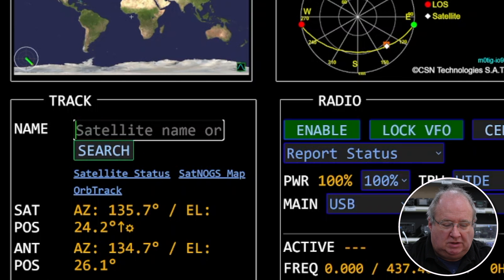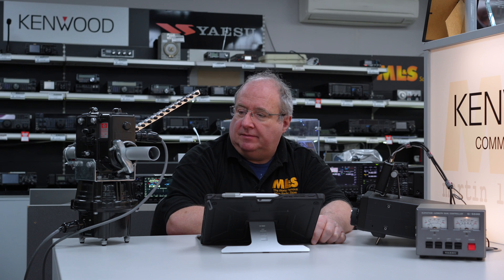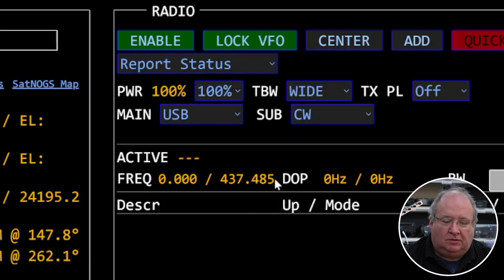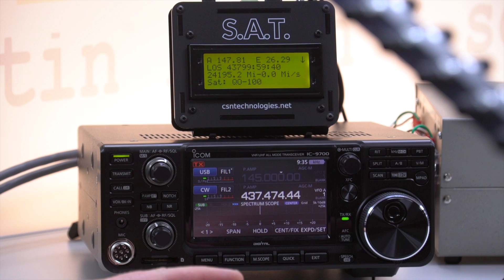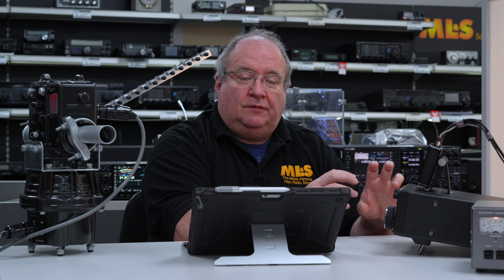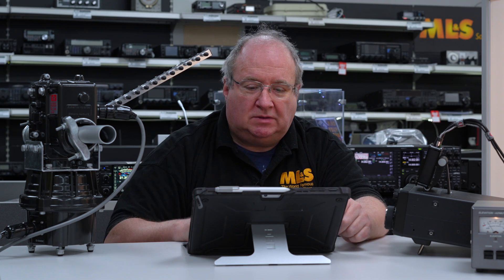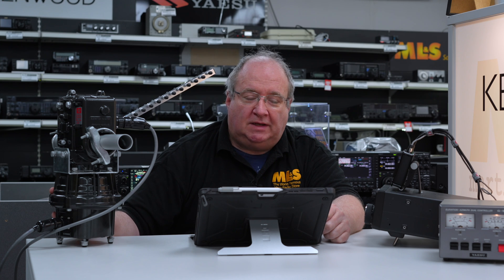Let's search for QO100. There you go — it's now tracking QO100. You'll notice the frequency shown is around 437.485, and the radio has actually changed to somewhere near that. The software is telling the radio a different frequency because it's calculating Doppler compensation for you. This is one of the really neat things: it will automatically alter the radio's frequency as the satellite passes. The radio is now following the software's instructions.